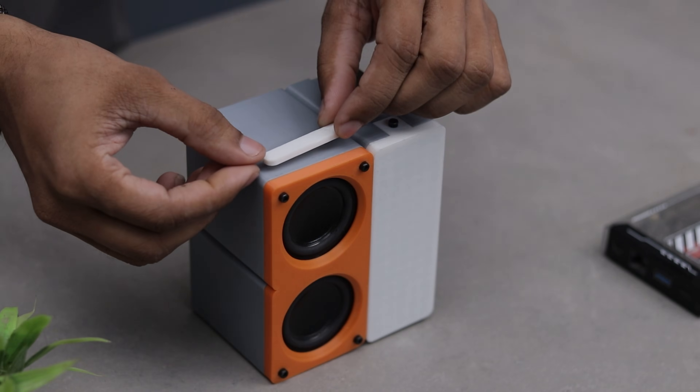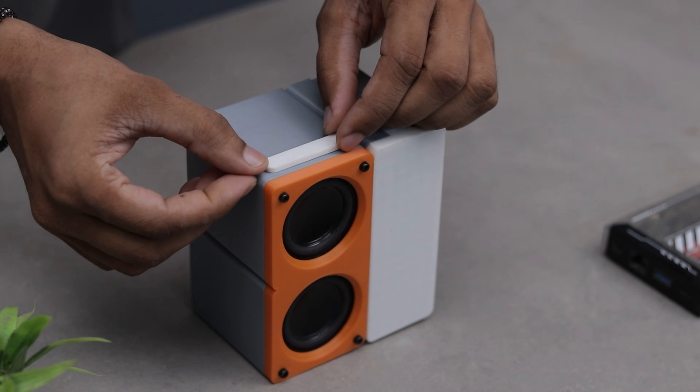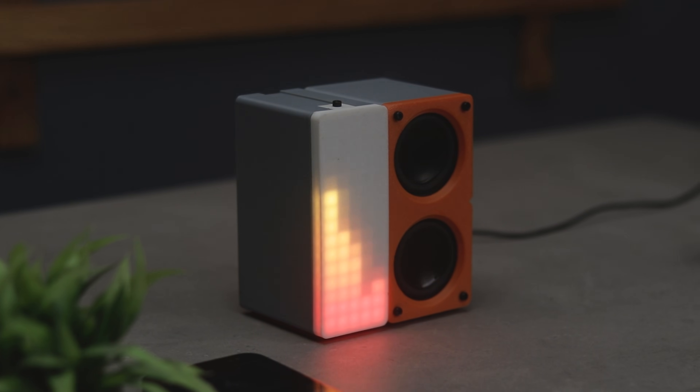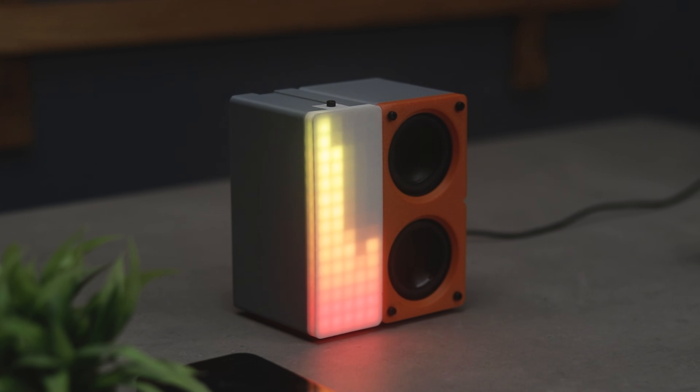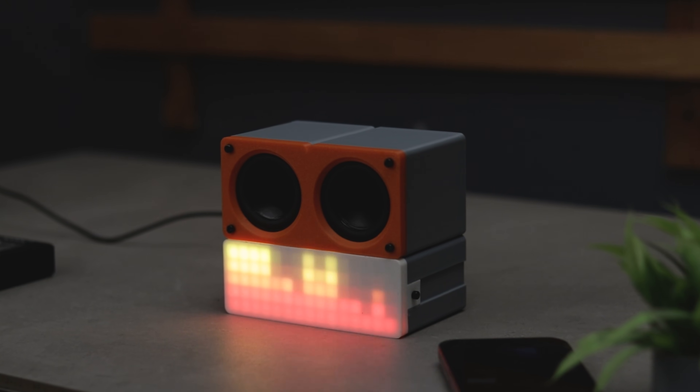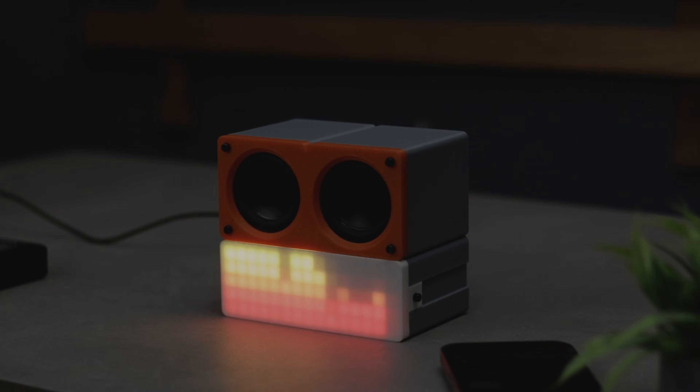I just built another awesome Bluetooth speaker and this one is more than just a speaker. It features a sleek FFT visualizer that reacts to your music in real time, and you can even use it horizontally for a different setup. So without wasting any time, let's dive into the build.